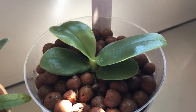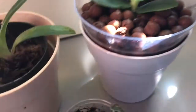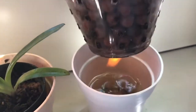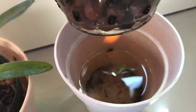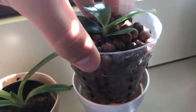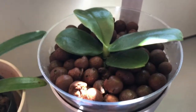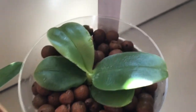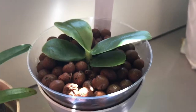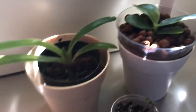I already repotted it. I put it into semi-hydro just because I don't trust myself with Phalaenopsis species yet — they're just a little bit more finicky. I reused the pot that it was in and then I have it in this decorative pot with a water reservoir at the bottom, lots of air holes for circulation, so I can see the water level. It keeps it nice and wet because these little guys really love moisture.